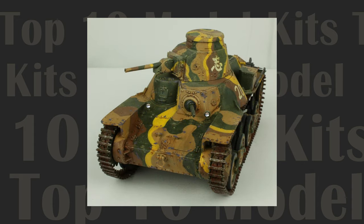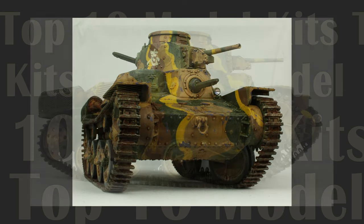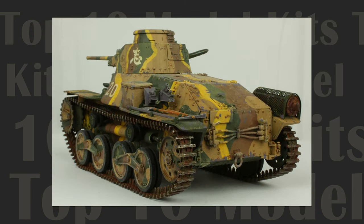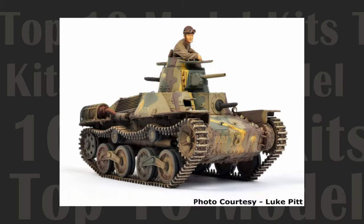The lack of a figure in the boxings outside of Asia is one knock on the release, and the little piece spacers on the wheels are a bit of an odd feature. And at $47 US, the price may be a bit rich for some builders, especially given the tiny size of the finished model. But aside from these minor vagaries, the kit is fun to build and looks great once assembled, which earns it a spot on our coveted Top 10 list.